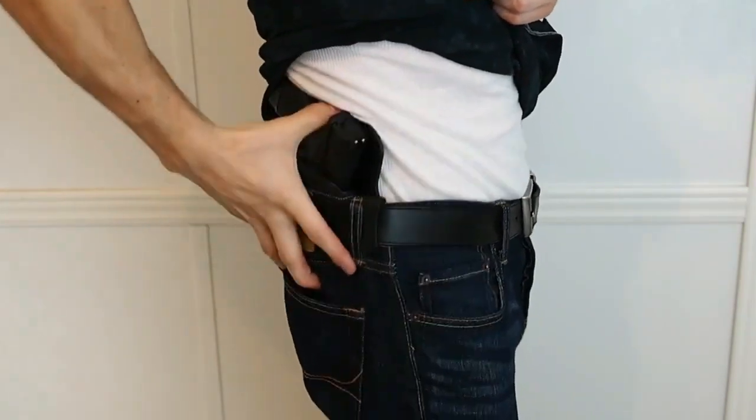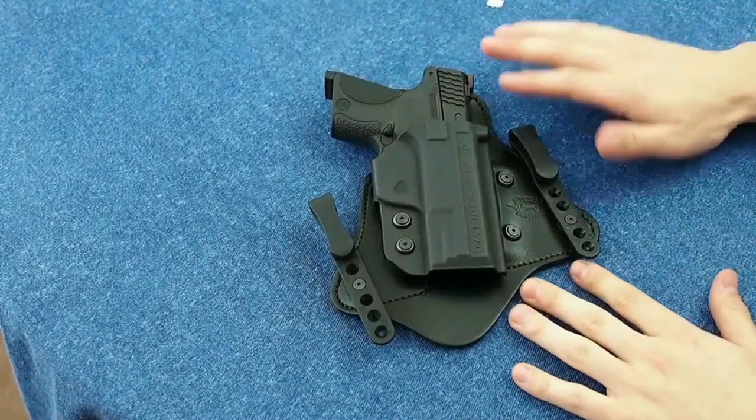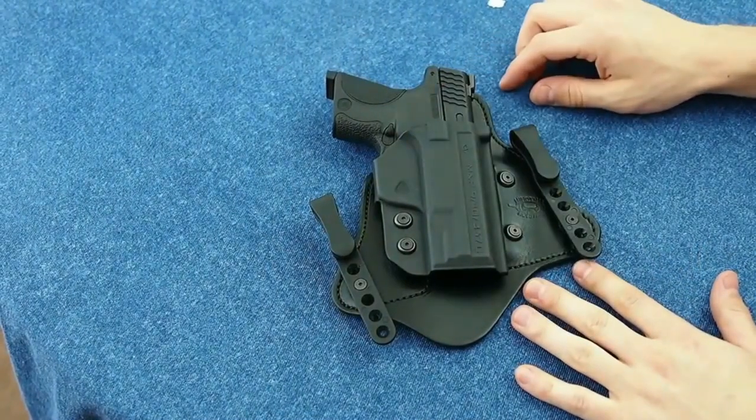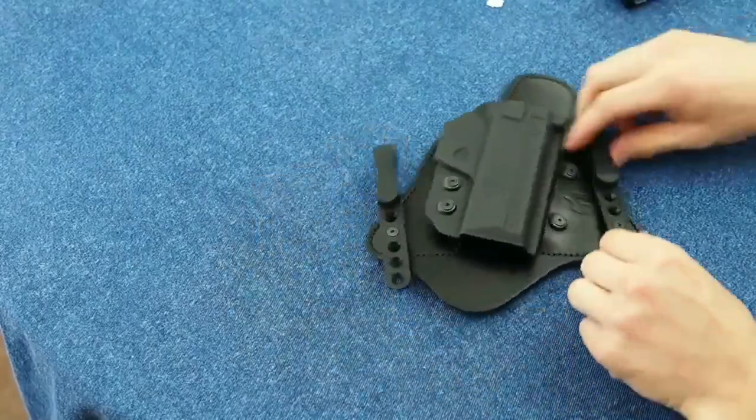Holsters that are highly adaptable to the task at hand and can be worn in more situations than they must be changed out are the holsters that fare well in the quest to be the best.